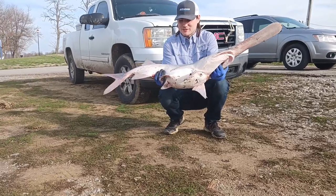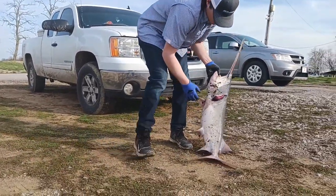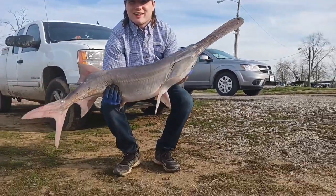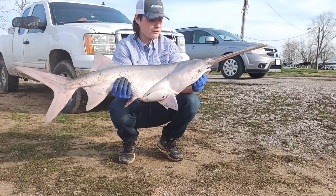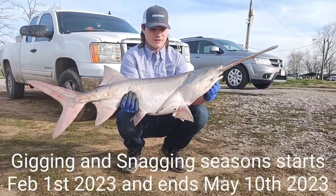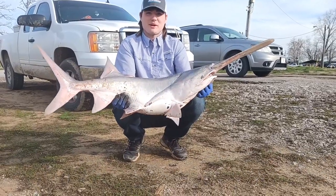We finally hit one guys — it took five hours of snagging but this is a spoonbill. I got it right here in the side, in the stomach. Honestly I was just messing around — I thought I had something snagged, and then it actually took off with the drag. That's what we got right here. It's probably 40 pounds if not heavier. It's the best spoonbill I've caught from this spot, and it's public, so if you guys want to come out here and try it, go ahead.